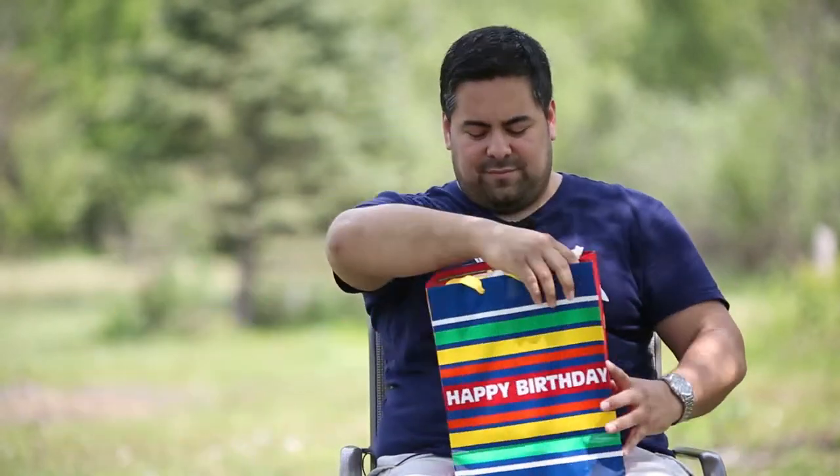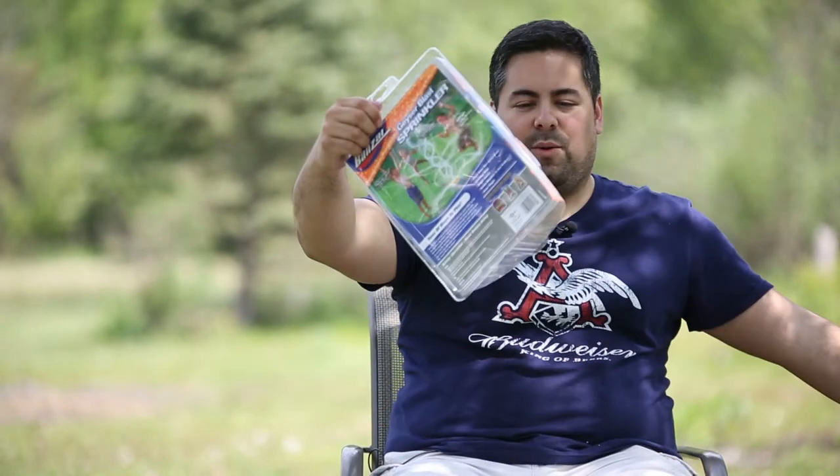Hi, and welcome to Random Reviews. I'm Durley with 11-4 Films, and today I'm going to be reviewing an item that is random. You can see it says happy birthday, even though it's not my birthday. Cool.